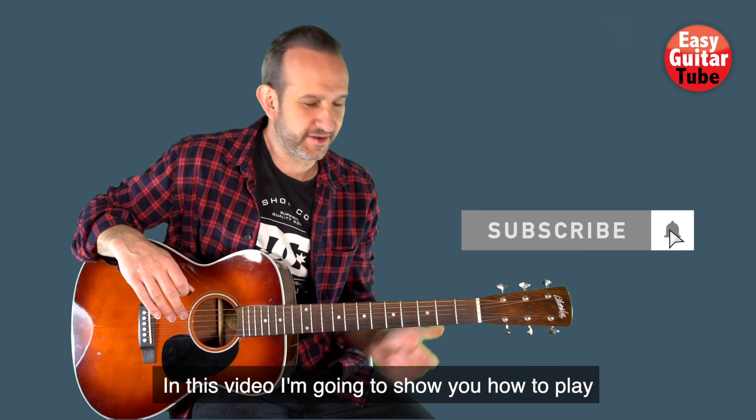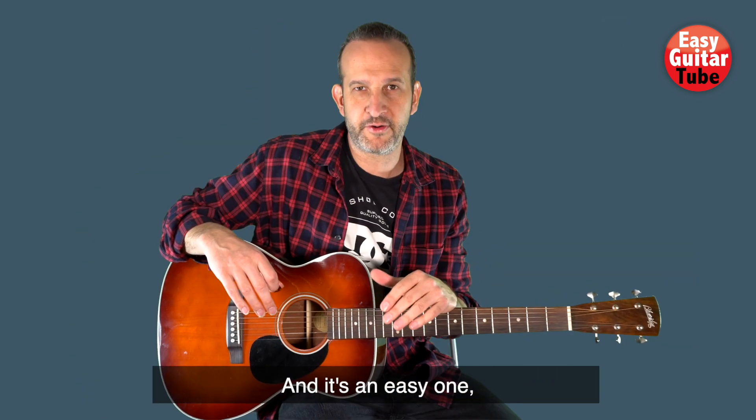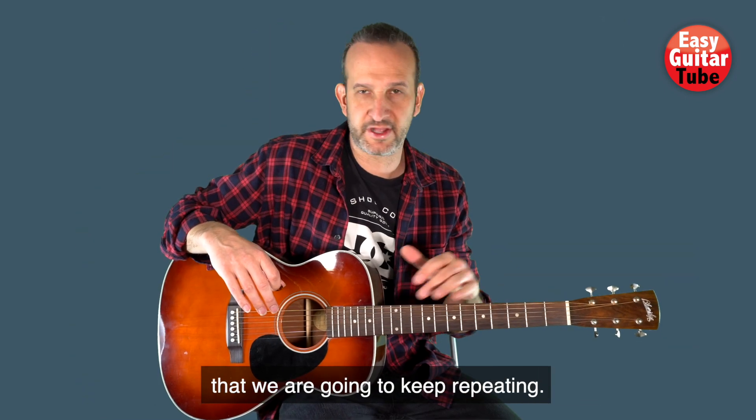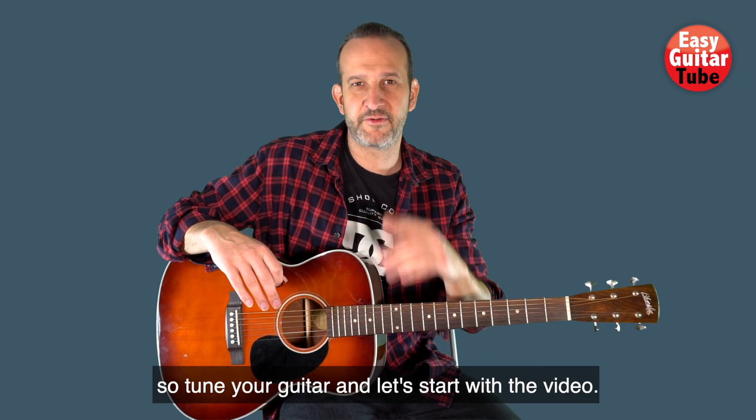Hi guys and welcome to a new guitar tutorial. In this video I'm going to show you how to play the song 'What Would You Do?' It's an easy one — we are going to play only 4 power chords that we are going to keep repeating. The song is in standard tuning, so tune your guitar and let's start with the video.